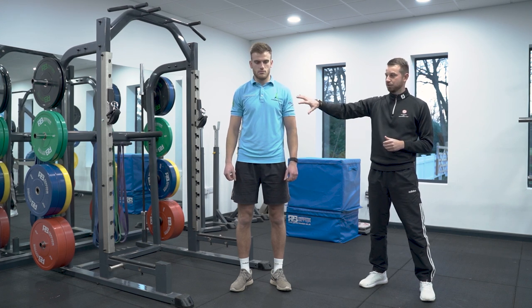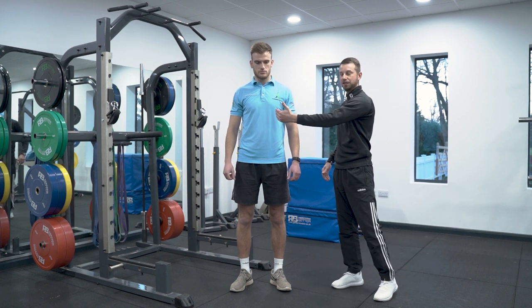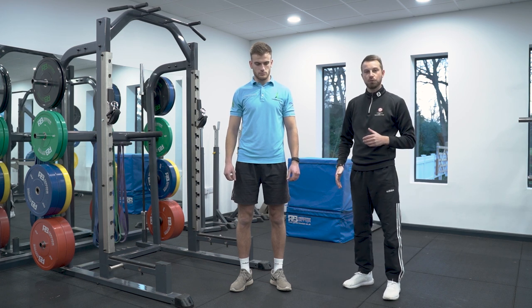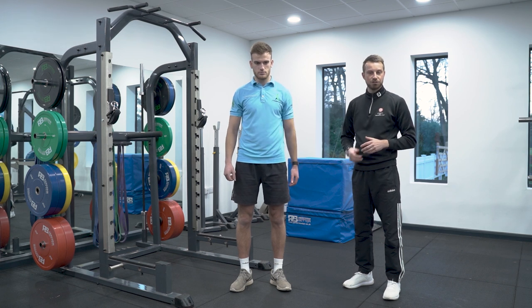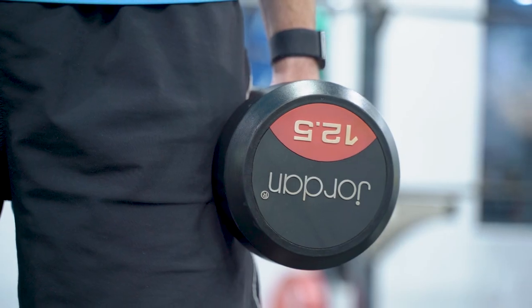So with the sagittal plane, if we imagine face on, I was taking a pane of glass and I was cutting the human body in half straight through the middle left to right, the movement that would occur would be flexion-extension. So we can only move in flexion-extension predominantly. We're going to go through two exercises that focus on the sagittal plane as a primary mover and how you can train these in the gym.